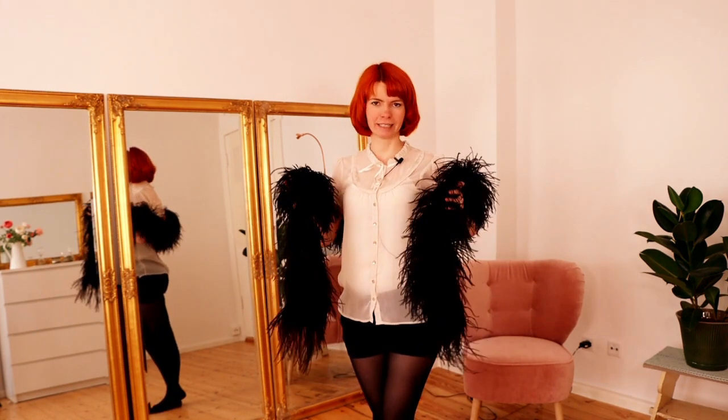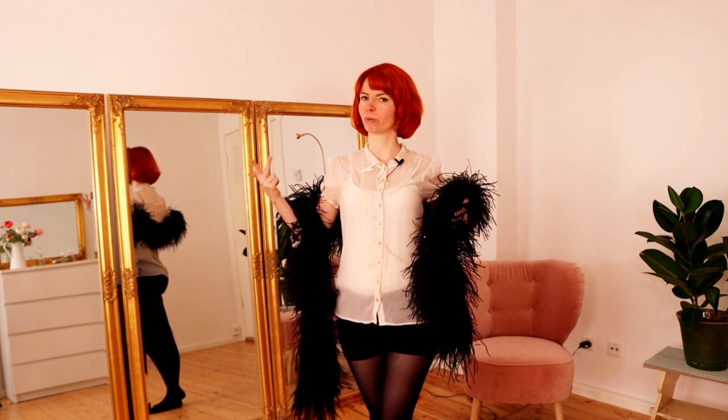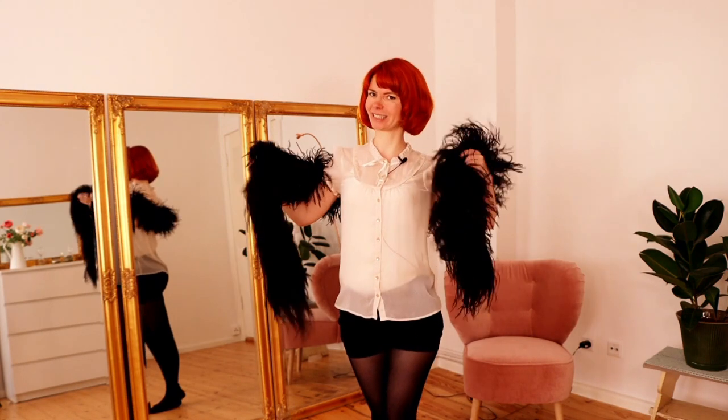Our little sequence consists of four parts: it's opening the Boa, shoulder twirl, pulling the ends of our Boa, and twirling the ends of our Boa. So let's start!